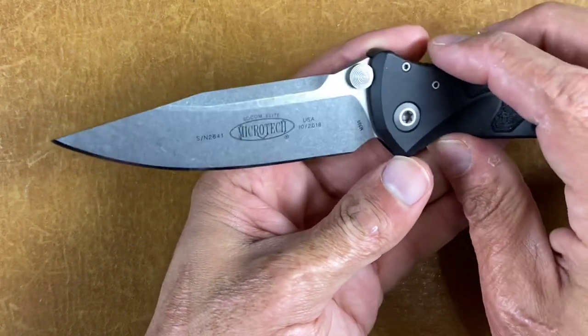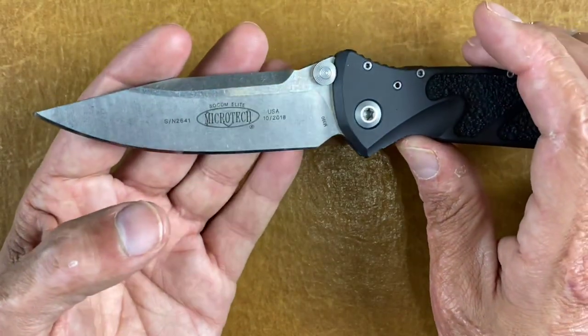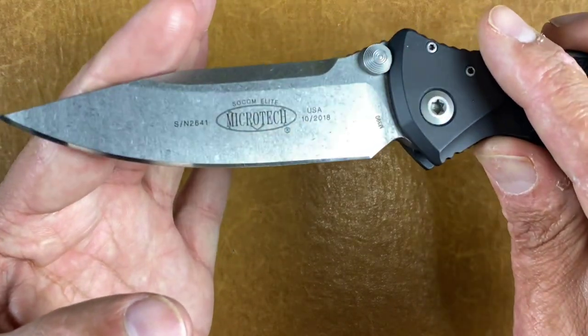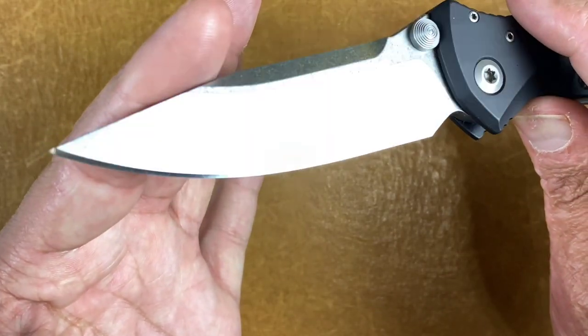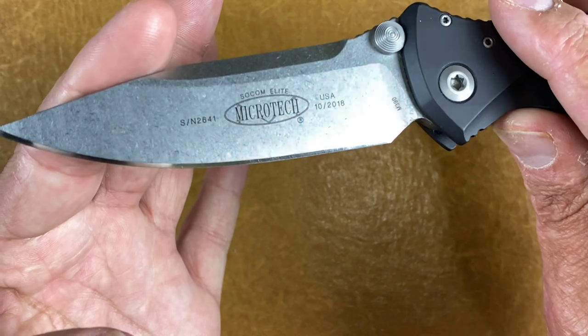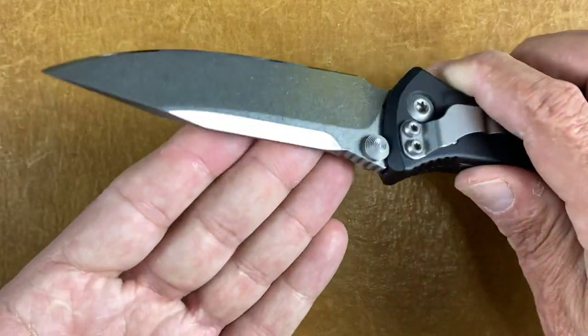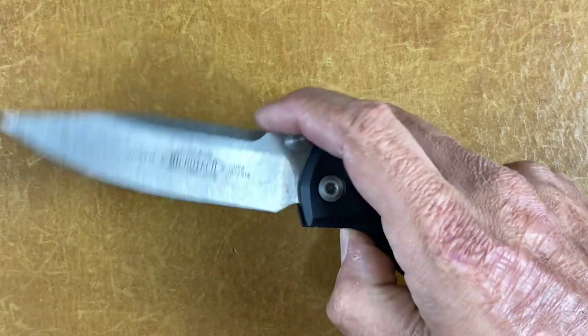Next isn't really technically a clip point either, but to me it is — the SOCOM Elite. You can see it's got a clip from here to here, you can see the little line — clip point. We'll just throw this in because it was laying on the table. This is a 2018 model, M390, wearing my edge. I use this thing a good bit — you can see that edge is scratched up because it gets used. Excellent knife for the money, stupid smooth, excellent action — love it.